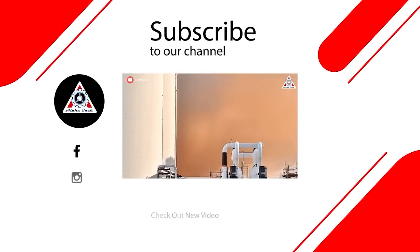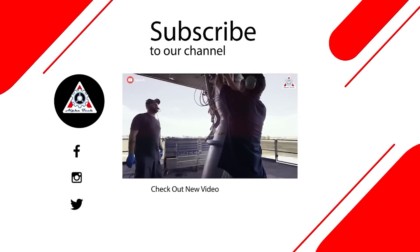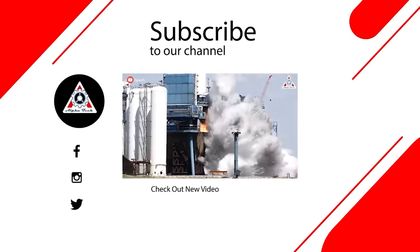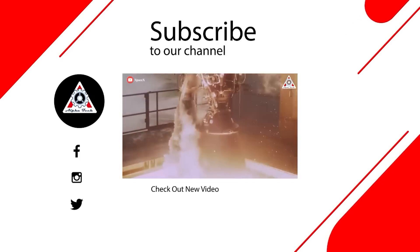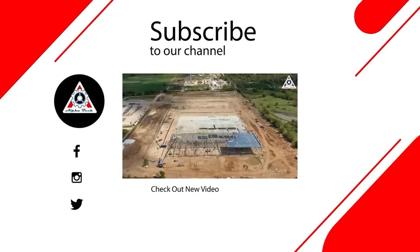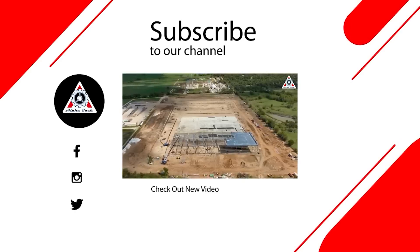And with that, today's episode has come to its conclusion. Thank you so much for watching, and if you enjoyed it, please don't forget to leave us a like, subscribe if you haven't already, and ring the bell so you don't miss out on new episodes from AlphaTech. Also, don't forget to share your ideas in the comment section down below, because everyone's support motivates us to create more quality videos like this. We thank you so much, and we hope to see you again next time.